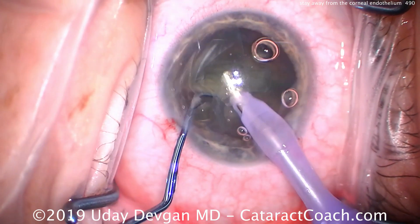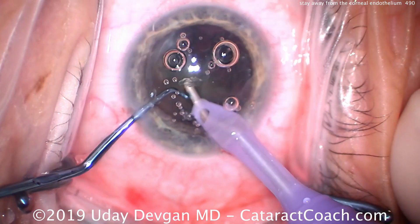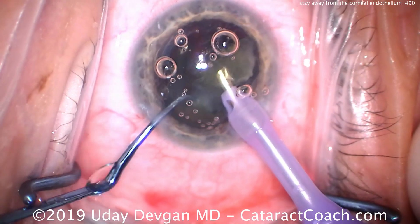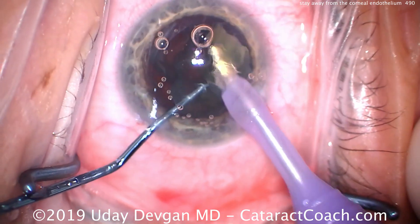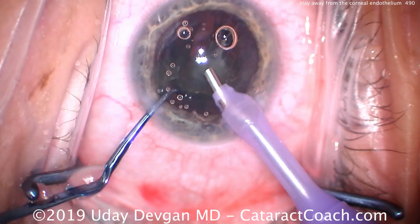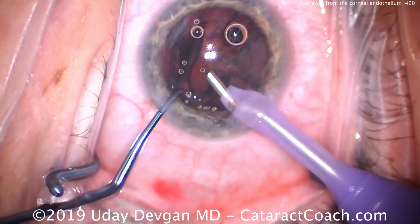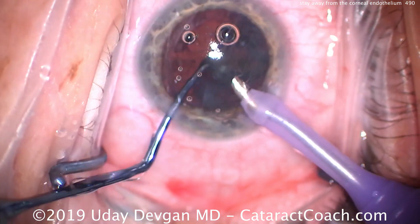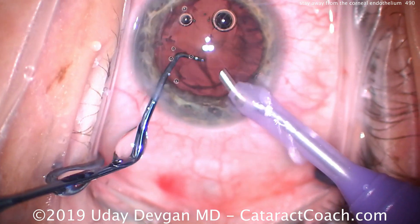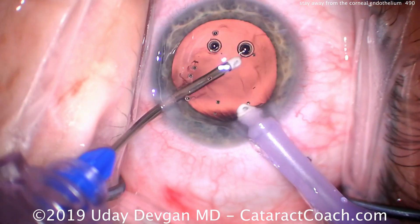We'll chop the nucleus, and as we do this, a little fragment of the epinuclear shell is going to be stuck against the corneal endothelium, and we've got an infusion of bubbles here as well. Ignore them — you have to learn to look through them. Don't evacuate or vacuum out the bubble or the piece of lens material that's right up against the endothelium, because in doing so you'll take away the dispersive viscoelastic that's protecting the cornea, and that's going to damage corneal endothelial cells.